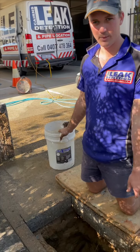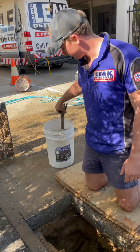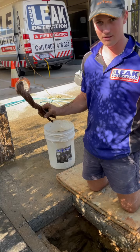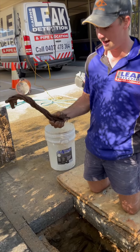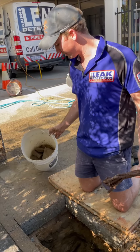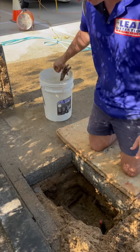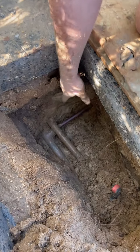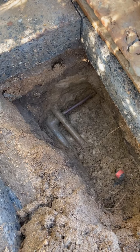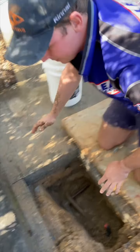We've cut the concrete where the water was bubbling up. We've dug down and while we were digging we found some absolute stunners in the hole — a bit of wire cable that looks like it's come off something, and a bucket full of concrete that's come out of there. If you have a look down in there, we've got two main copper lines and then your three-quarter copper tee coming off. That's where the leak is, on this copper tee.